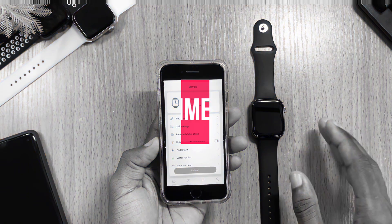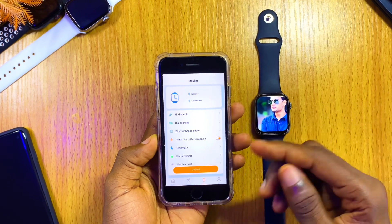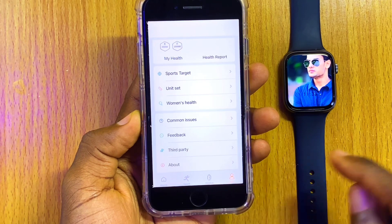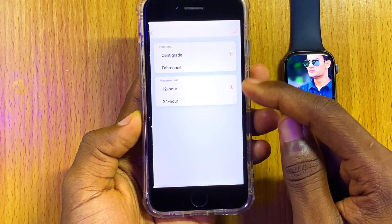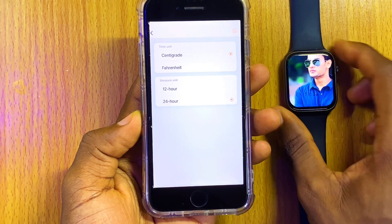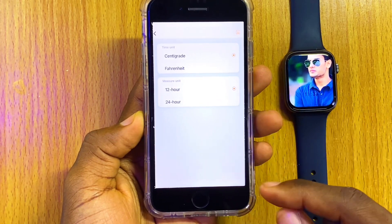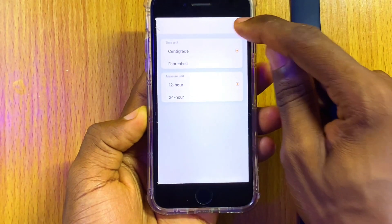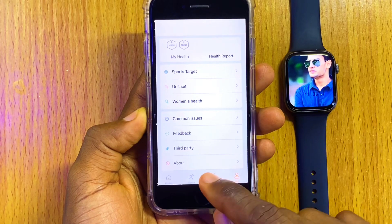The next thing I'm going to show you is how to change the time settings of your Watch 7. If you have 24-hour format and want to change it to 12-hour or vice versa, go to the Me option, select Unit Setting, and it will show you measure units. Select the 12-hour or 24-hour setting you want. Here I'm going to choose 12 hours and select the Save option. Once you save it, it's going to change your time format.